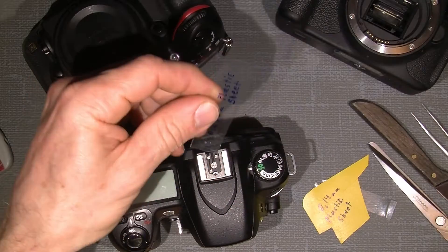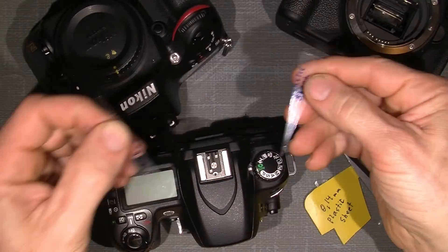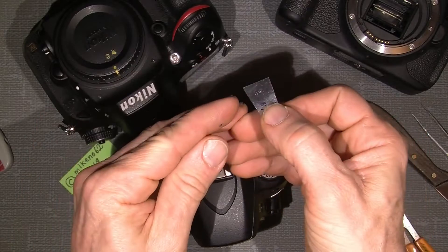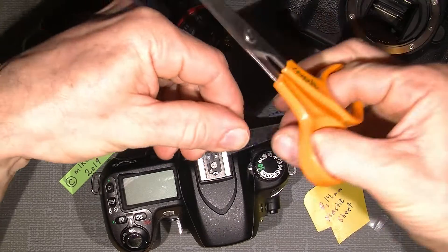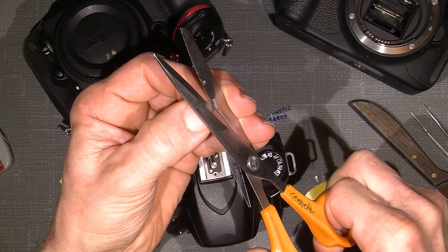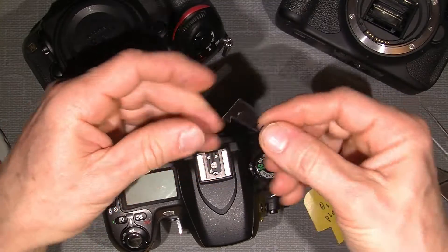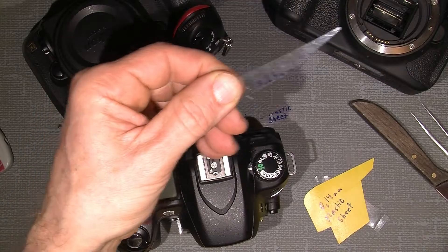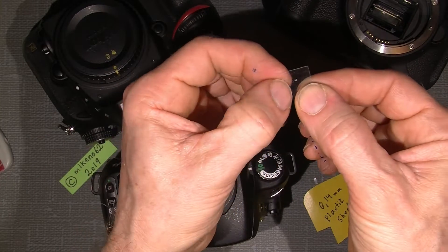I'd like to cut this plastic sheet into two pieces, giving me two possible tools. I want to cut it so that it has a little hook shape — like this. It doesn't have to be a deep cut, just a little notch. It doesn't have to be very precise or nice-looking either, but now I actually have a kind of hook shape that could work.